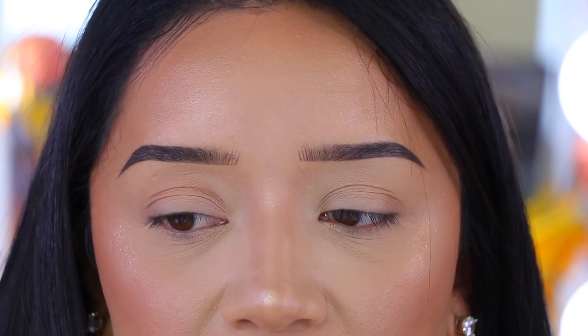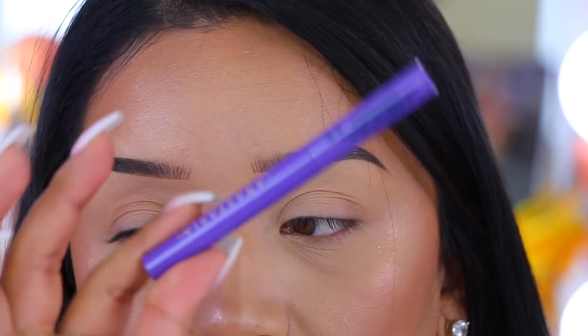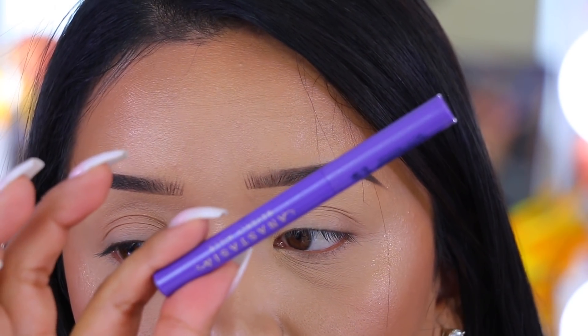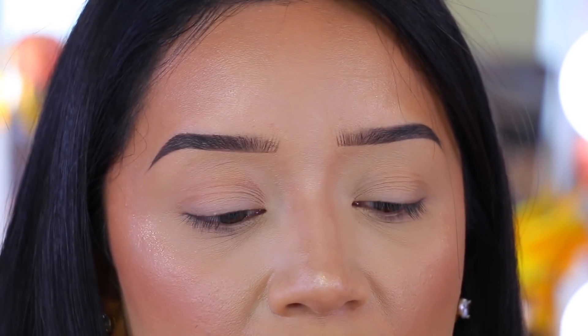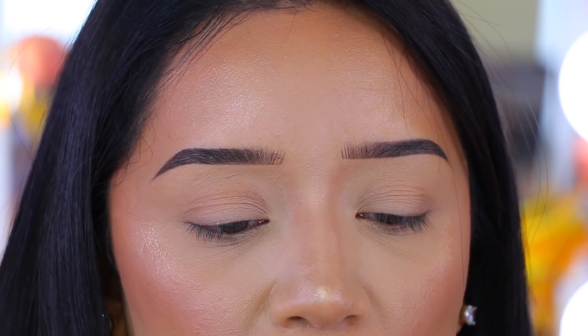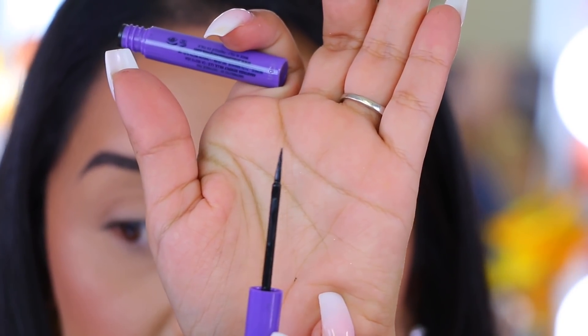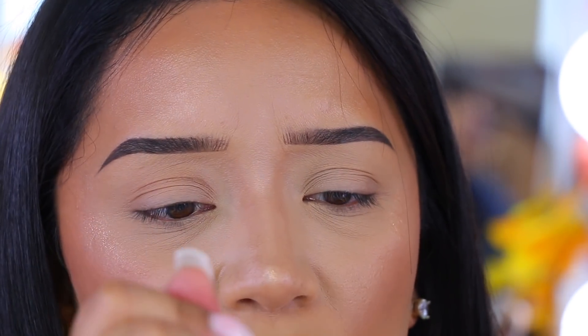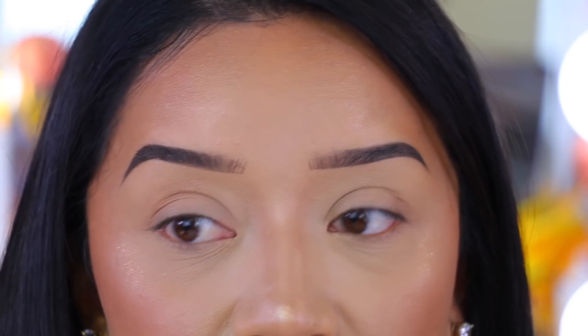Another drugstore eyeliner is the NYX matte eyeliner — I ran out of it and haven't repurchased it. Now if you want to splurge a little bit more, the Anastasia one is also really, really good. I've had it for a few months and really enjoy it. It is a stiff brush — almost like a felt tip — which makes it very easy to maneuver your eyeliner. That's everything I wanted to share as far as eyeliners.